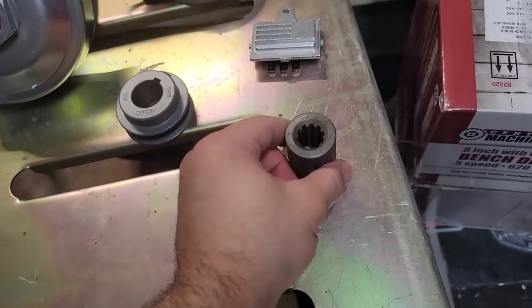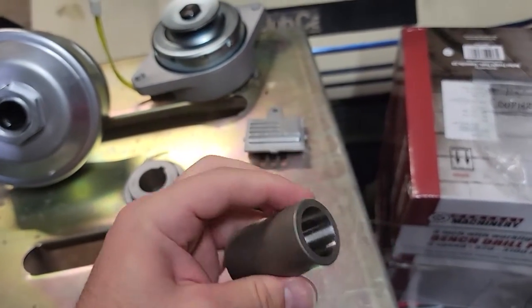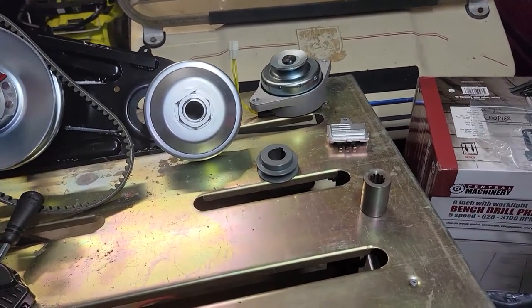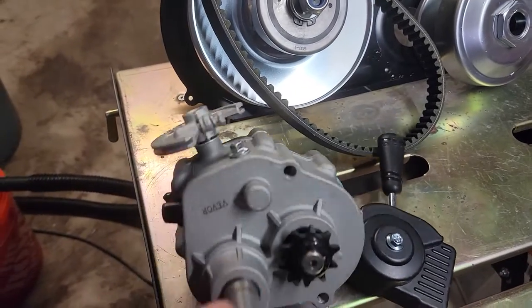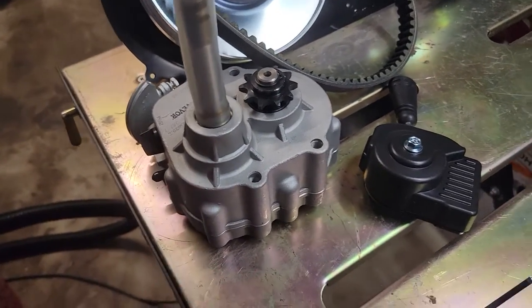I also have a 10-spline GE motor coupler to a one-inch bore, which I'll be using with a shaft, some pillow block bearings, and a sprocket on that shaft — likely a keyed shaft so I can swap sprockets out. The gearbox is a standard unit and I'll be putting some nice oil in it because I'd prefer not to blow it up right away.